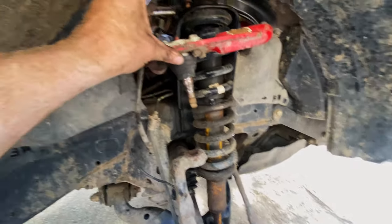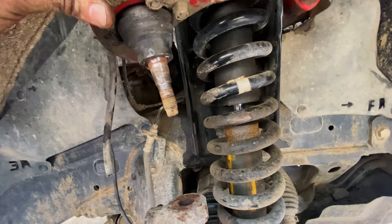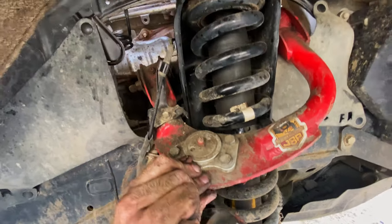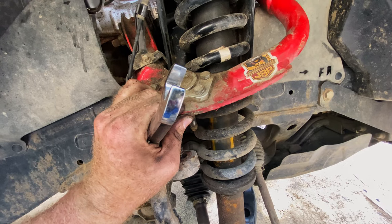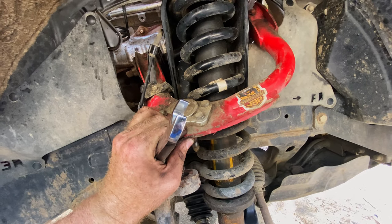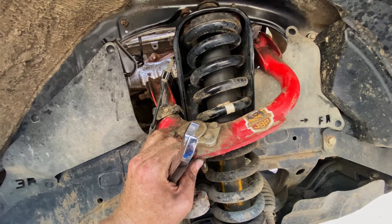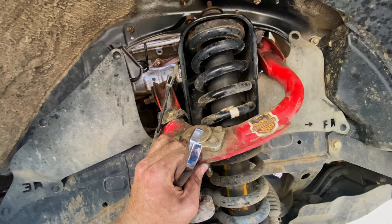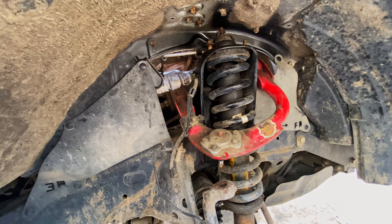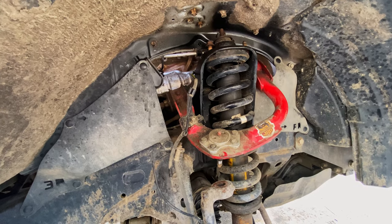This is the passenger side — this is the OME nitro charger strut, and this thing is blown. The piston is not straight, it's bowing out. The clunking I was hearing was from the coil hitting the upper control arm because of the bow — when it was fully extended it would kick out to the side and hit the upper control arm, causing an awful clunking sound. I knew about it for a little bit, but was waiting for the new Dobinsons MRRs to arrive. They actually got in earlier than expected — a full month earlier than I was told. Really excited to try these and definitely excited to get rid of this blown passenger side coilover.